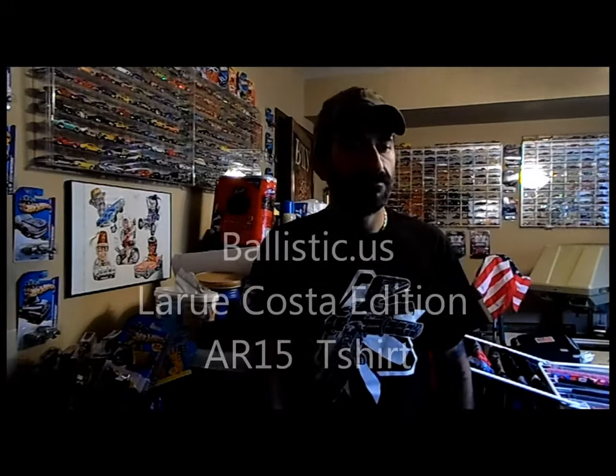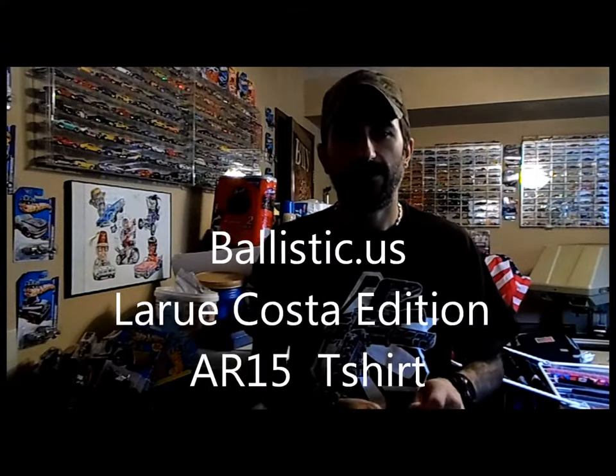Hey, what's up everyone. Today I got a new item in the mail — it's made by BallisticUSA, it's the LaRue Costa R15 t-shirt. They very kindly sent me one for a review.